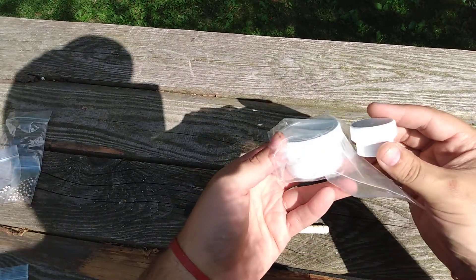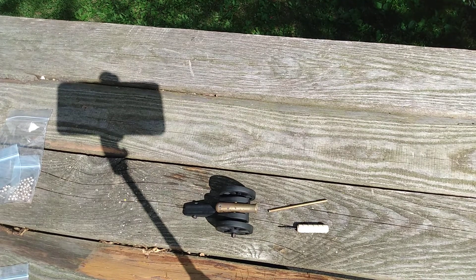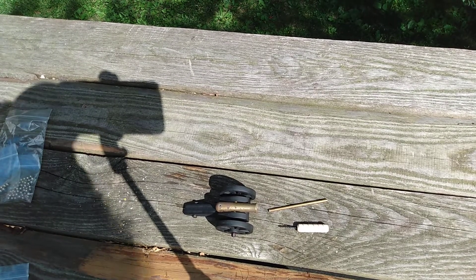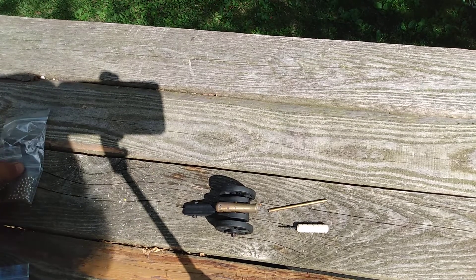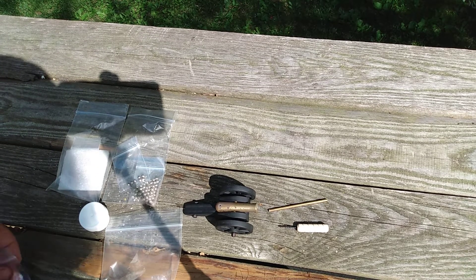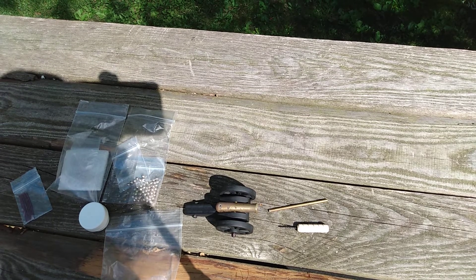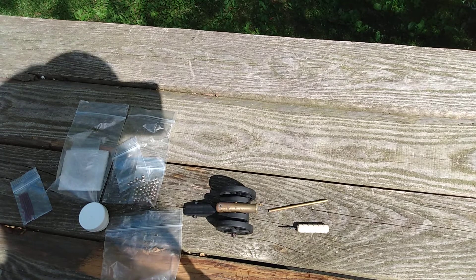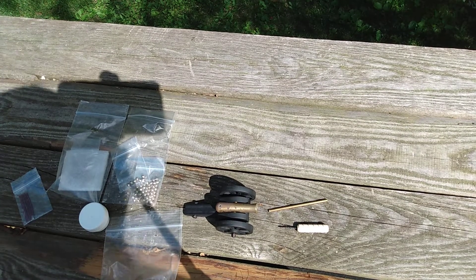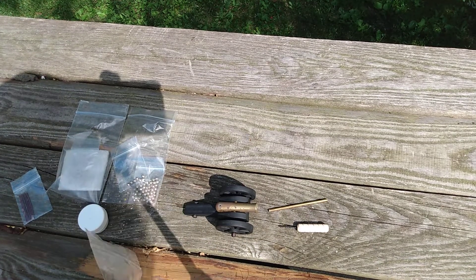It comes with a big container and a small container of black powder. I'll say this - if you get one of these, please read the directions. This is not a full-size Civil War cannon, but you are messing with black powder and a flame, so please read the directions. Don't try to be a smart ass and a manly man - read the directions. I haven't shot this thing in probably two years; it's been in a climate-controlled space, hopefully the powder is not damp, we'll find out.